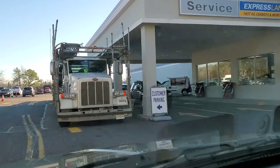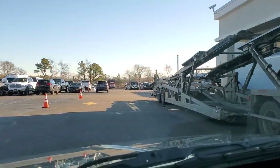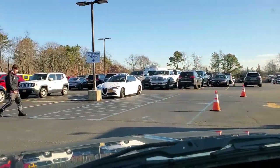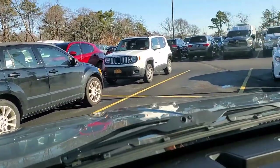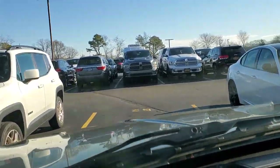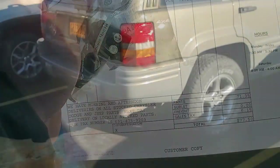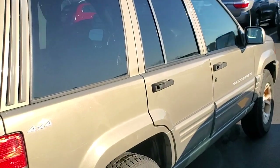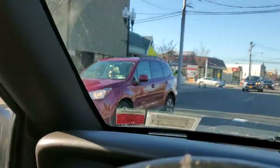Good morning guys, we are pulling into the Jeep dealership to get some OEM Jeep parts for a Jeep project. We're going to go in and try not to spend too much money. Holy crap — $77.50 for a PCV valve! We still have one more stop to go, but at least it won't be a ripoff like the dealership.